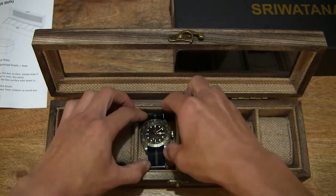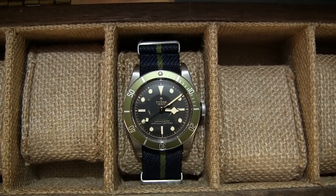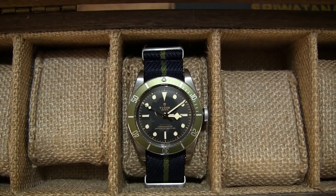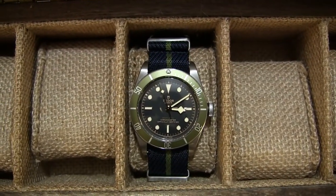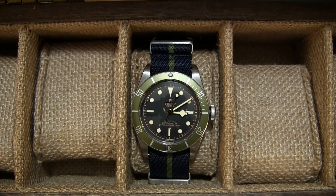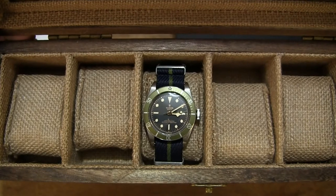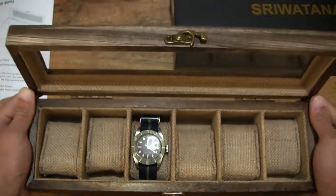Popping the watch down in the slot and trying to keep it in the upright position — this is the moment of truth where you can see the width of the watch just about fitting with about a couple of millimetres on either side from the edges or dividers of the compartment slots. Nice good fitment overall, even for a reasonably large watch such as this Tudor Heritage Black Bay Harrods Special Edition with its 41mm case size. Let's close the lid down, latching it up to make sure the watch doesn't fall out from the box.